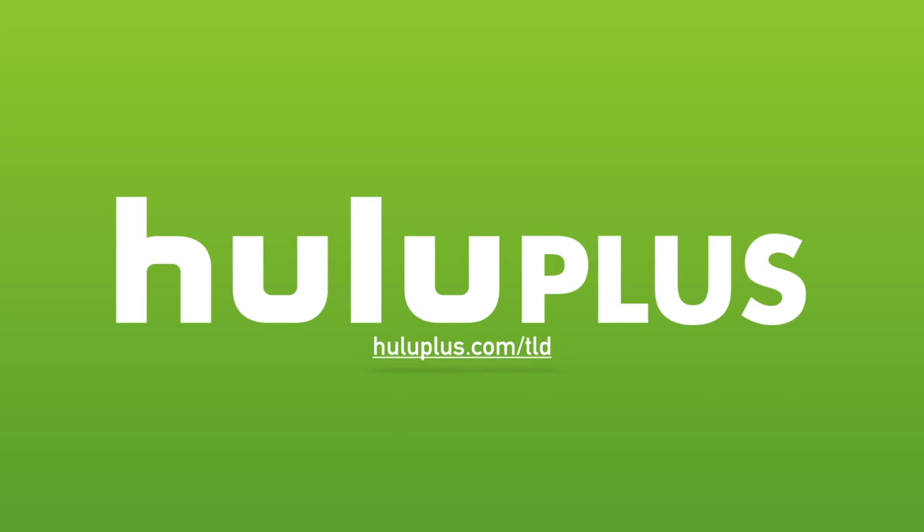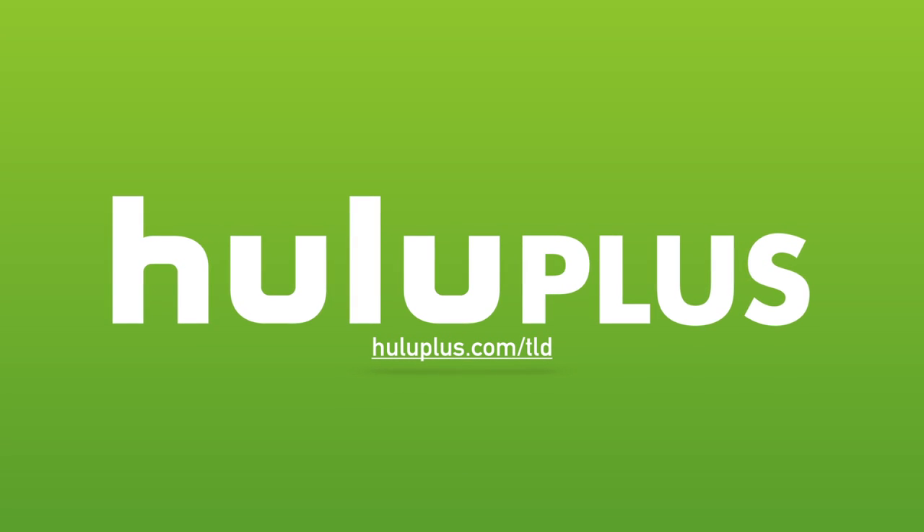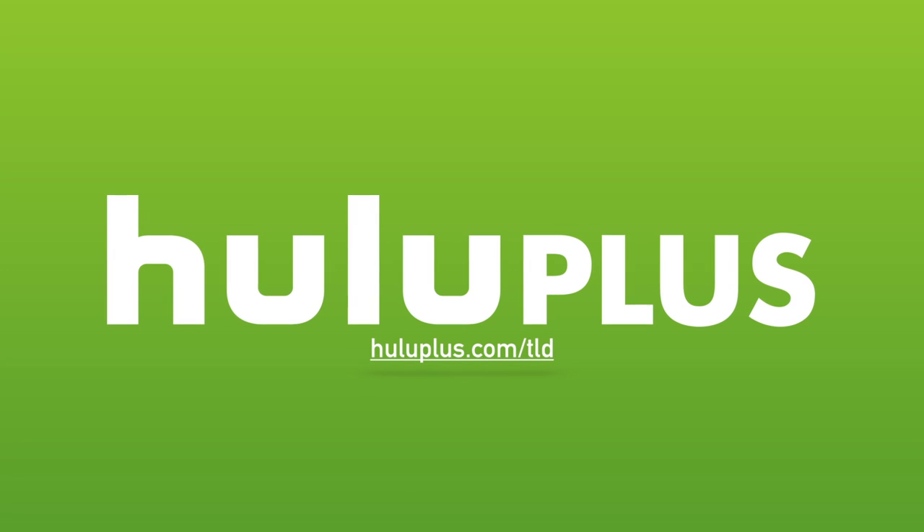Today's video is made possible by Hulu Plus. For a free extended two-week trial, head over to HuluPlus.com slash TLD.